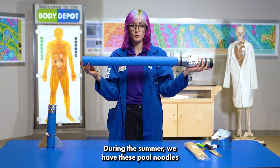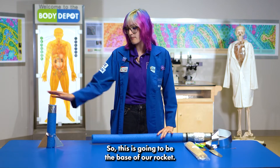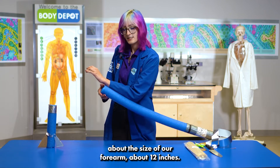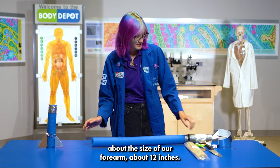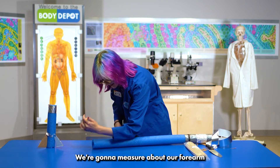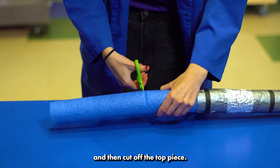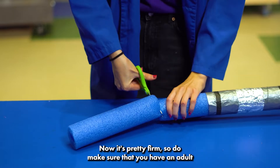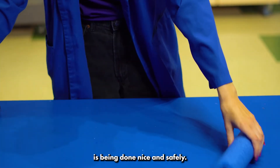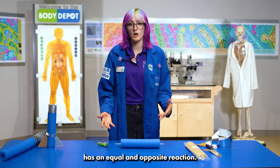To begin, during the summer we have these cool noodles that are really easy to find, and this is going to be the base of our rocket. We're going to cut about the size of our forearm, about 12 inches. We're going to have an adult come help us with scissors, measure about our forearm, and then cut off the top piece. It's pretty firm, so do make sure you have an adult to help keep everything safe.